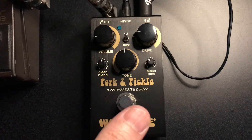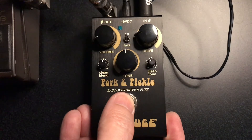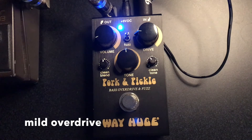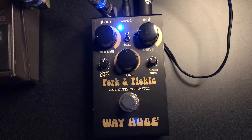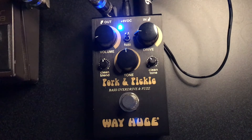Let's turn on the Pork & Pickle. This is the Pork, the Overdrive, with some clean blended in. The cool thing about this pedal is that clean blend. It's not just blending in the sound of the clean signal. On the right side there it has a clean tone control, which is kind of like a low-pass filter and you can cut the highs. I really like it.